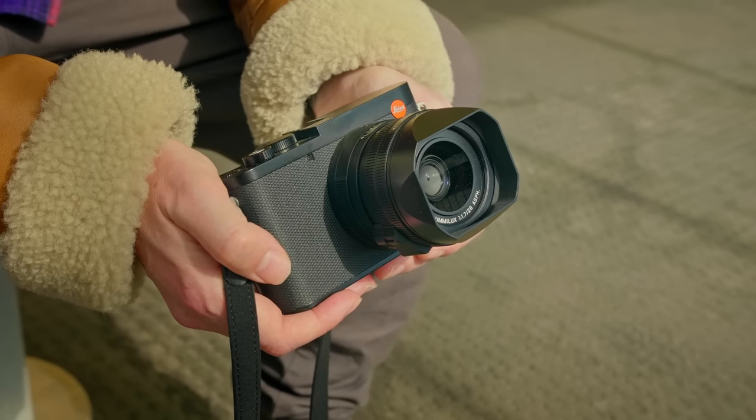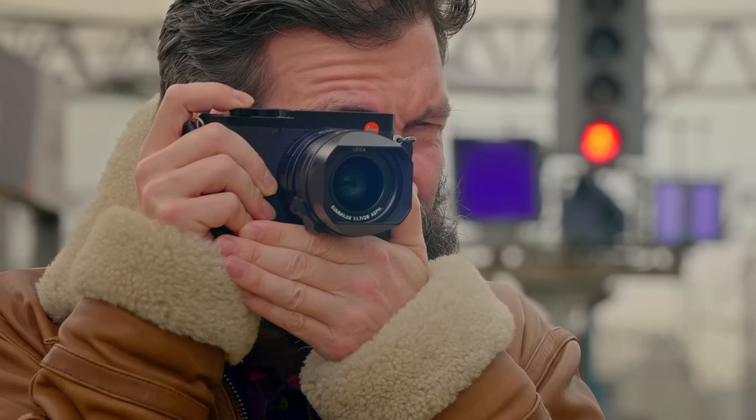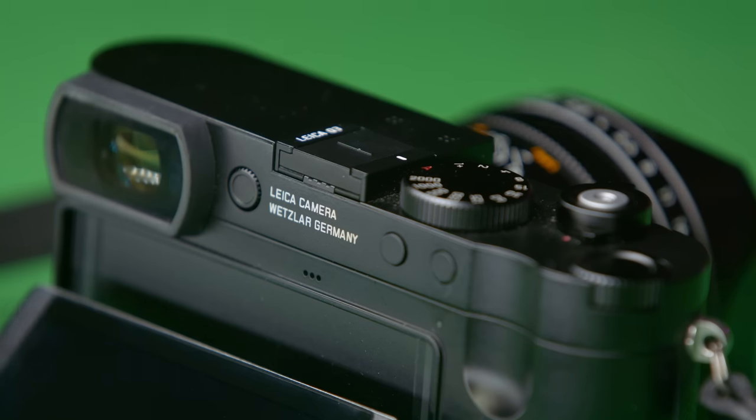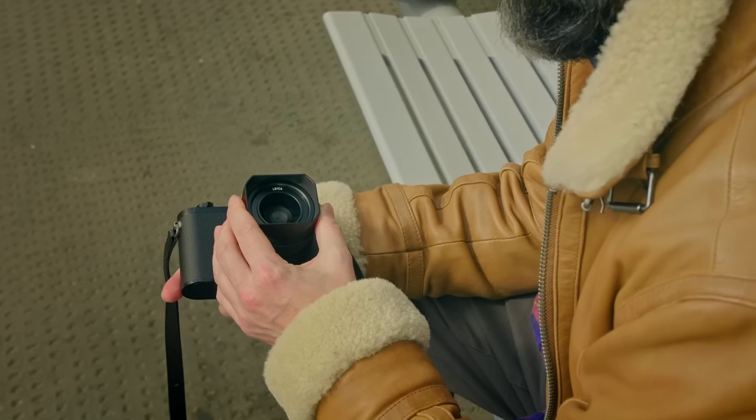Everybody seemed to want a Q3 with a 50mm lens rather than a 28mm lens. But I think Leica have done the right thing here. A 50mm lens is actually quite limited compared to a 28mm lens — you'll get into situations where you're just not able to get far enough back from the subject. Whereas with a 28mm lens, it's much more of a general-purpose lens, and with 60MP — which is what this camera has — you can easily crop afterwards if you need to. So it's still got the 28mm f/1.7 Summilux lens, and there's nothing wrong with that because it's just an amazingly sharp lens.